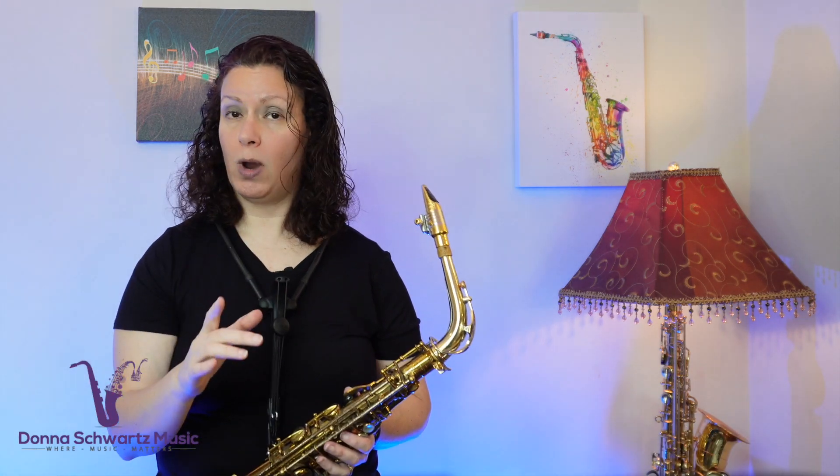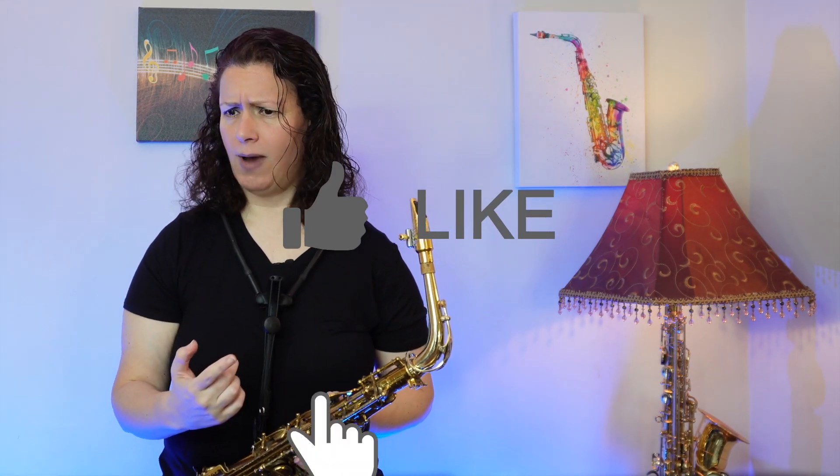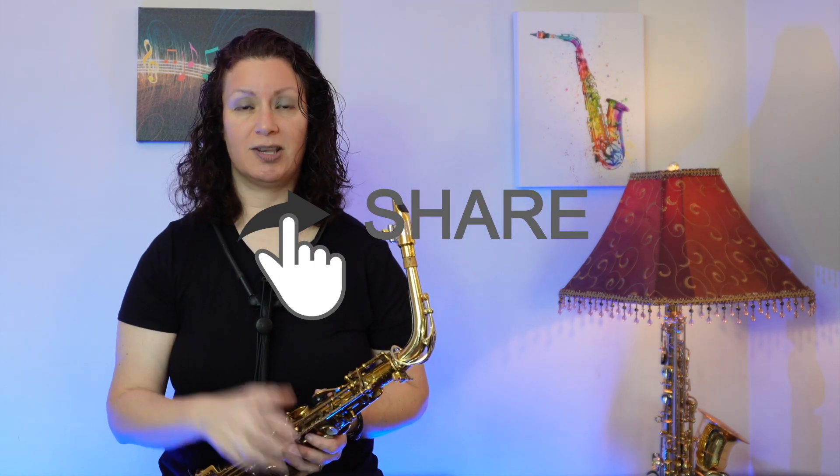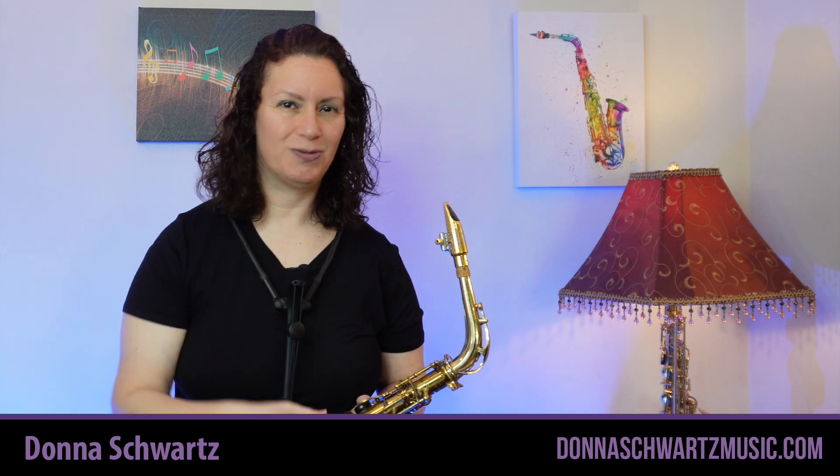Don't forget, let me know when you figure out this lick. And while you're at it, smash that like button, tap the notification bell, share this with your sax-playing friends, and I'll see you in the next video.